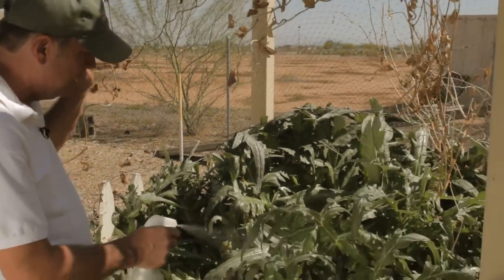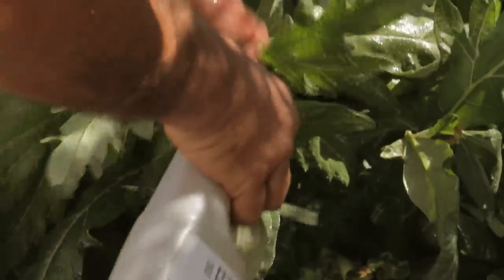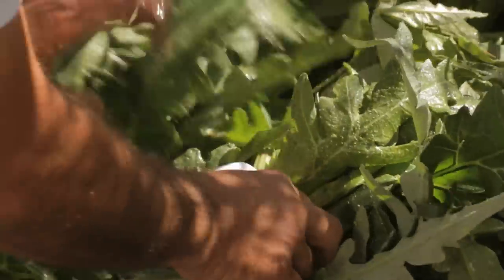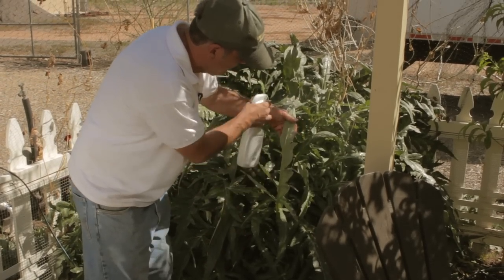You just want to spray it on the outer leaves to catch these egg pods — this will dissolve them. And then underneath the leaves, we're going to have to hit them there too. If it comes to the point where we can't control this, these will affect the entire garden and gardens around us.